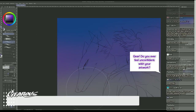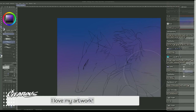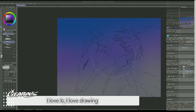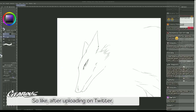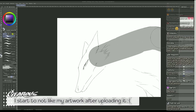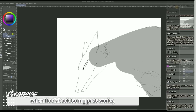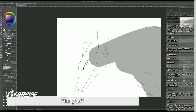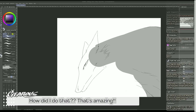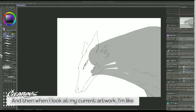Do you ever feel uncomfortable or unconfident with your artwork? Oh, I love my artwork, I love it! I love drawing. But after uploading on Twitter, I start to not like my artwork. Then after a few days when I upload new artwork and I look back at my past works, I feel like 'oh, how did I draw like that? Wow, I used to draw so well!' How did I do that? That's amazing. But when I look at my current artwork I go like 'oh...'